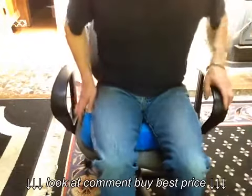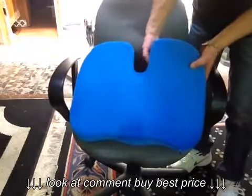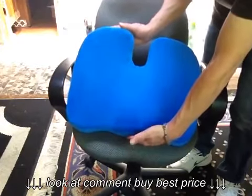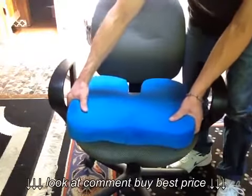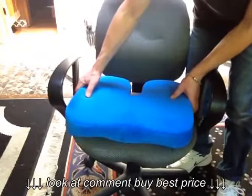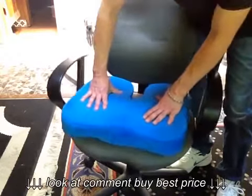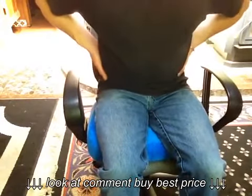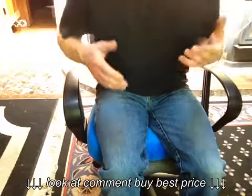What sets the Spinal Kush Memory Foam seat cushion apart from the others on the market is its size and thickness. This seat cushion is 17 inches wide and more than 13 inches in depth and has nearly three inches in thickness, so it's larger than many other products on the market. It provides more coverage, more comfort, more stability and more support. It allows you to sit for long periods of time without numbness or pain and allows your spine to rest suspended without any pressure on it, so it's very comfortable.